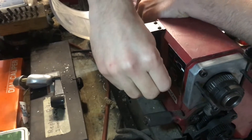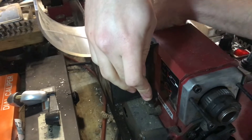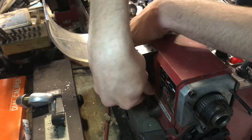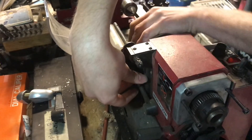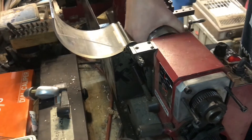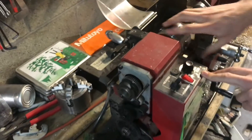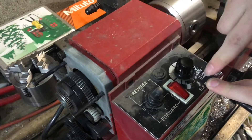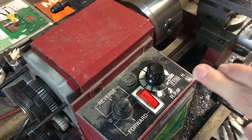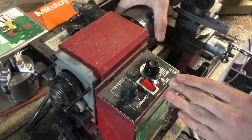This lever in the back is kind of confusing having two of them back there, but this is just for high and low speed. Sometimes it might get sort of caught — if you rotate the chuck it'll click right into place. What that does is change the speeds displayed. In low gear it goes from 0 to 1100 RPM, and in high gear it goes all the way up to 2500, but low gear gets better torque so I typically keep it in low gear.